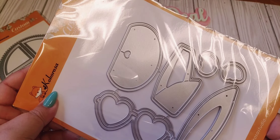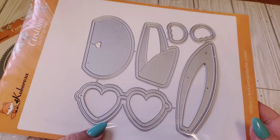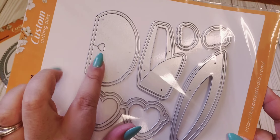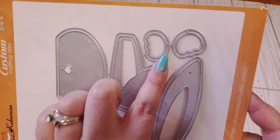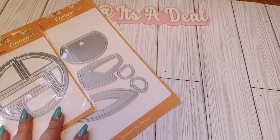This one here is actually a bunny die and it comes with a cute little pair of sunglasses. Such a good size, so I'm able to use those glasses for other projects as well. It includes the little face, the ears, the little feet, and then of course the sunglasses. I thought that was a cute die.